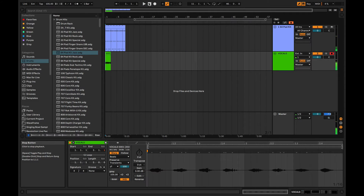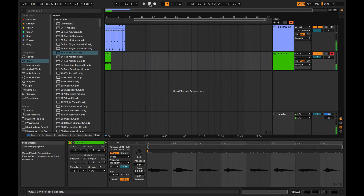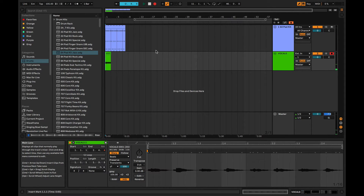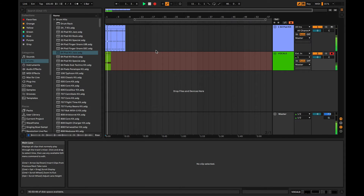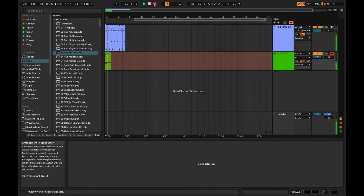Now I'm going to do a blue take, just to show you like these would be different vocal takes. [Records blue take] Let's do a green take. [Records green take] Let's do a purple take. [Records purple take] Stop.